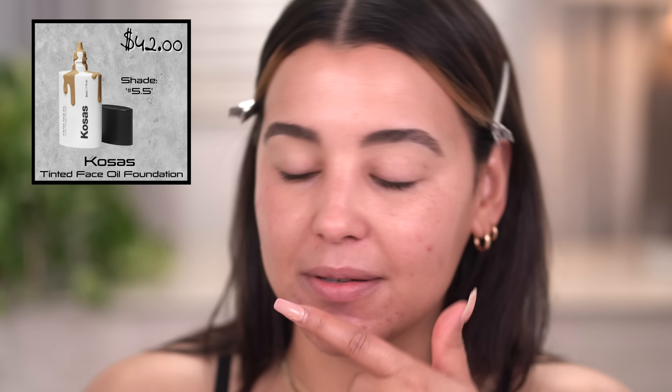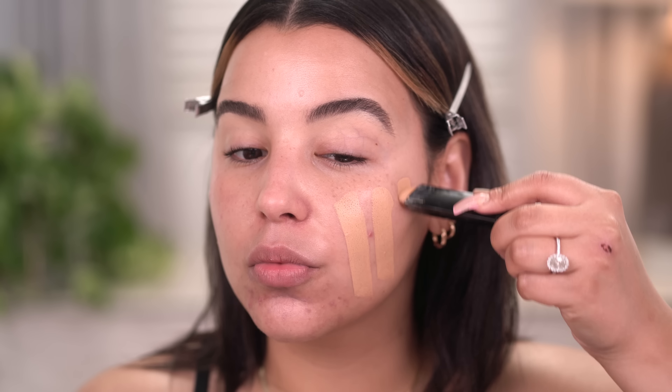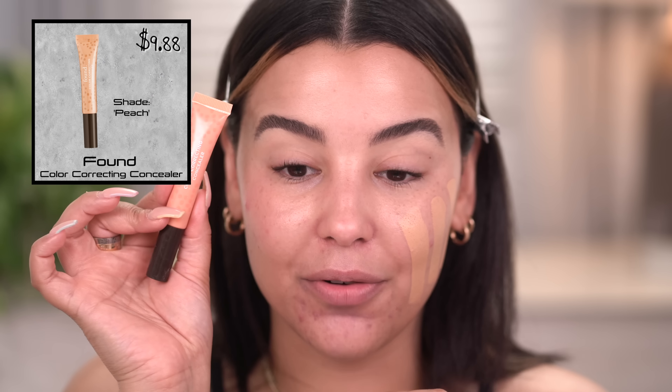We're ready for foundation. I'm going to do my little cocktail — I did this a few videos back. I'm going to use my tried and true Hourglass Vanish Stick Foundation in the shade Nude, and I'm also going to mix in a little bit of this Kosas tinted face oil. Mixed in with a little bit of my Hourglass foundation, it's perfection. Actually, I didn't go in with my color corrector — I'm going to use this one by Found. This is just a peach color corrector.